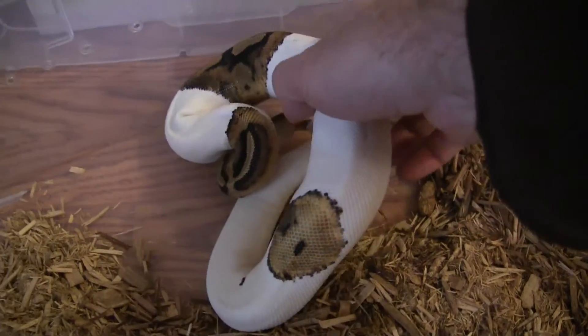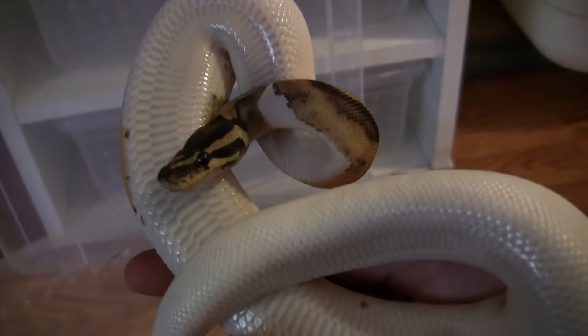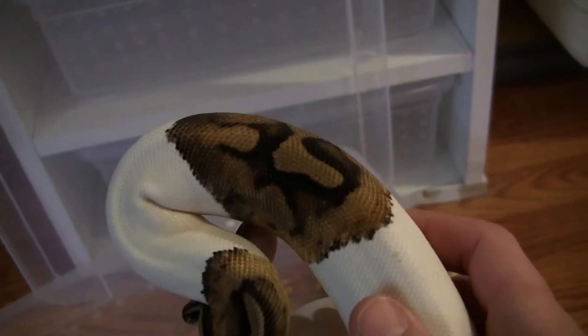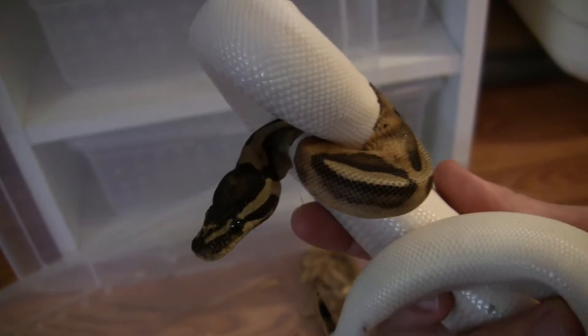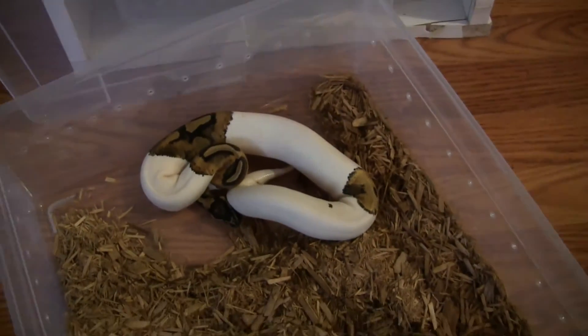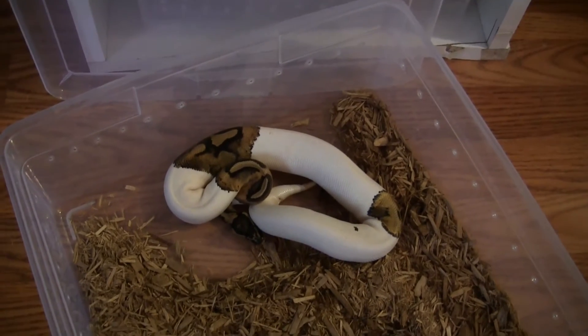Let me go ahead and pick him up — he's a little scared. Get a good look at him here. He's a handsome guy. He's got a lot of white, he's got some pattern left, a little black spot there. Very handsome, and I've always wanted one of these, so it's a real treat to have one. I'll go ahead and stick him back in his enclosure and move on to show you the second snake I've added.